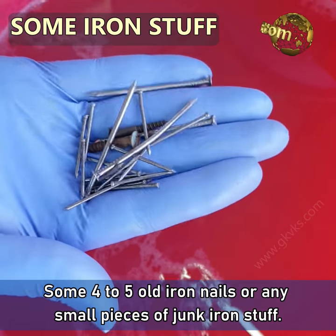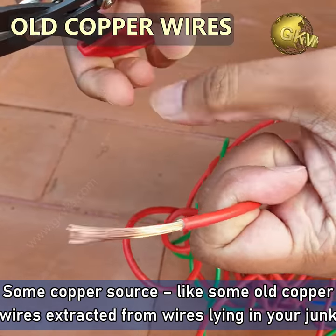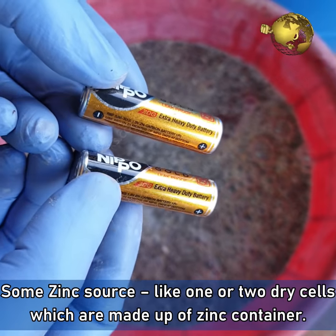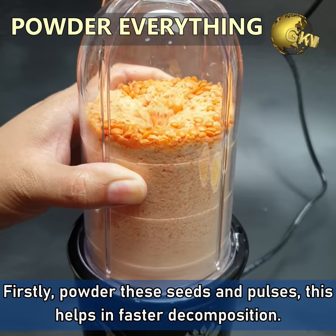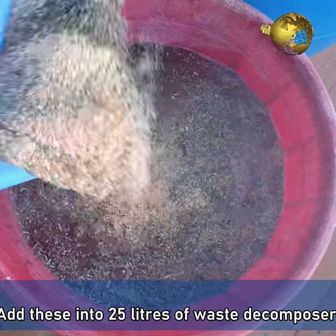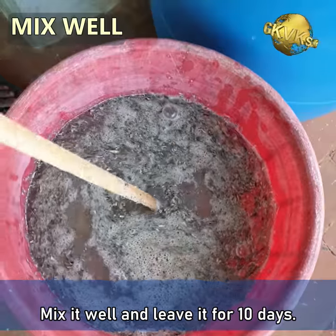Thirdly, you need some 4 or 5 iron nails or any small pieces of junk iron. Then you need a copper source like some old copper wires extracted from cables in your junk yard or any old copper vessel. Lastly, you can also add a zinc source like one or two dry cells, which are made up of a zinc container. First, powder these seeds and pulses — this helps in faster decomposition. Add these into 25 litres of waste decomposer, then add iron nails, copper wires, and the zinc source. Mix it well and leave it for 10 days, stirring once daily.